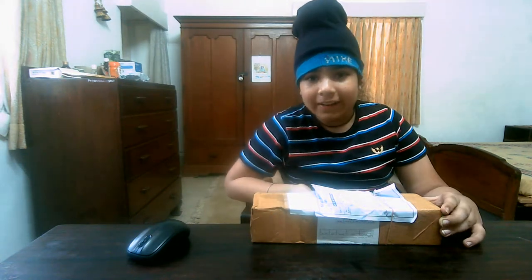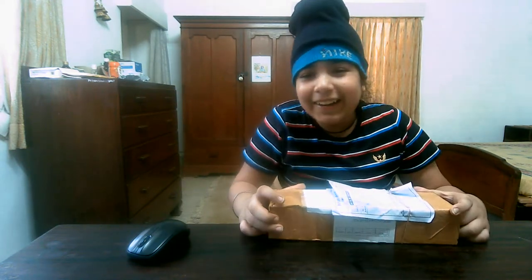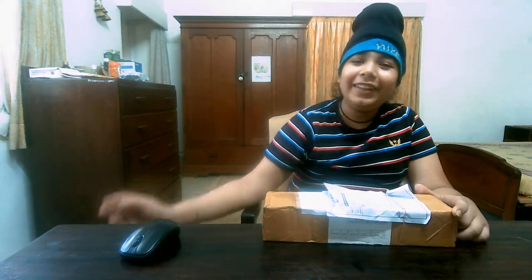I took the box and I was shooting the video. When I was cutting that box, Colgate came out — my father had ordered Colgate as well and that was received instead. I couldn't stop laughing at that time. I had to tell Athar also, and Athar was also laughing. My father and mom were all laughing at that time.